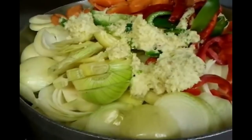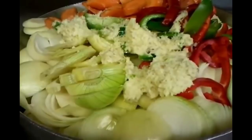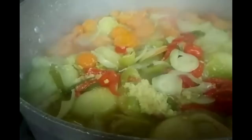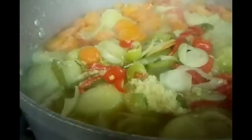Three pints of water going in. We cook this for about one and a half hours, and in the meantime we'll show you an update. We've done the cooking for about one hour twenty minutes now.